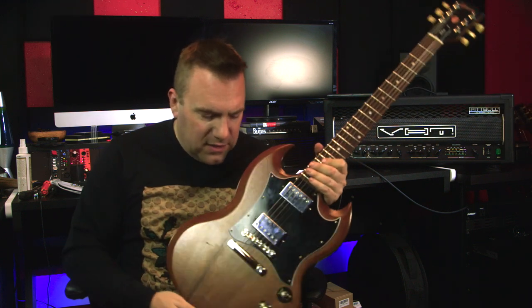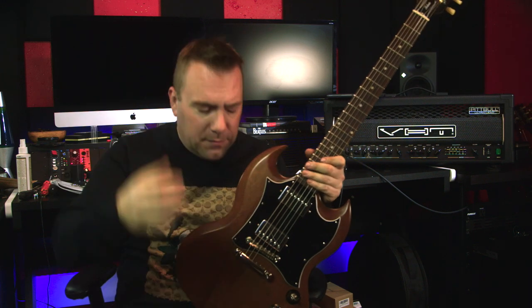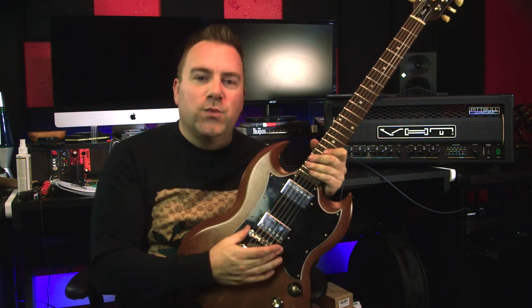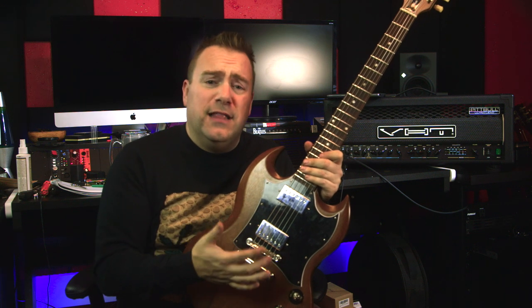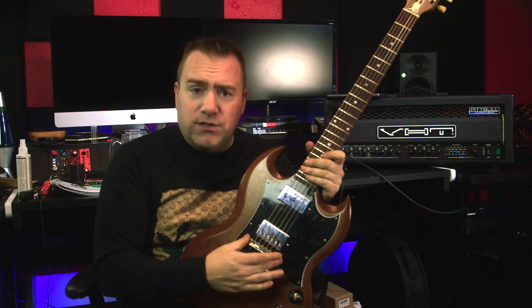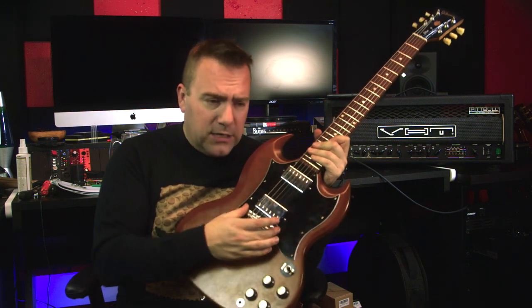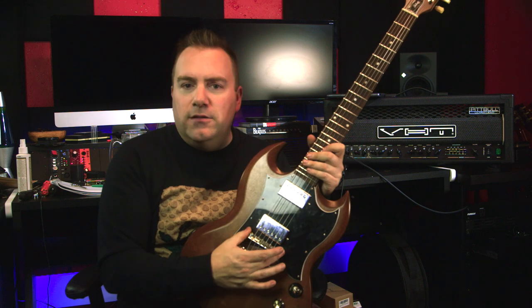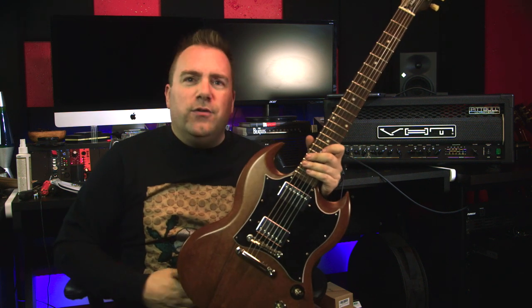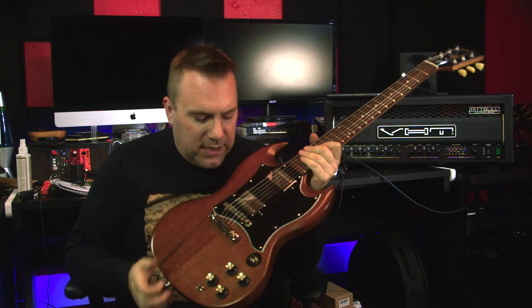Next up, I swapped out the bridge. I did a gold conversion on my Les Paul Classic, so I just took the bridge off that and put it in here. The original bridge just seemed a little off to me — it wasn't loose or anything, you couldn't wiggle it — but it just felt off, and this makes me feel much better about it.